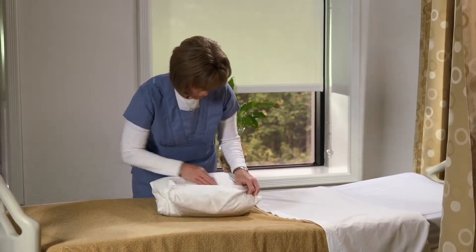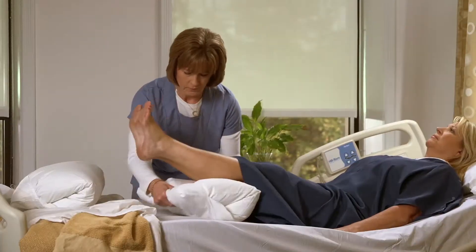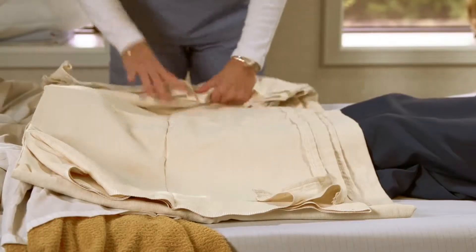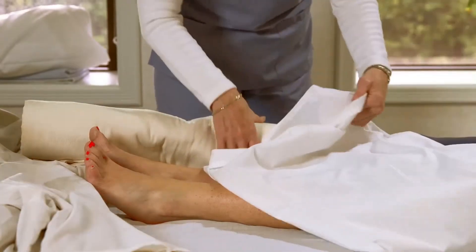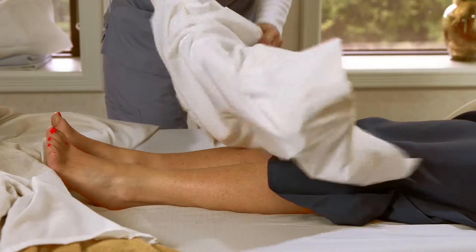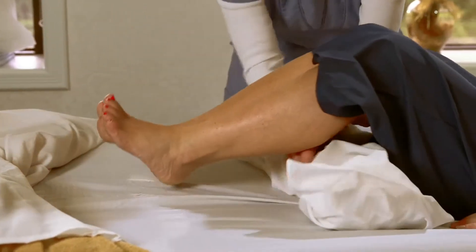This wedge can be used for positioning behind the back, sacrum, buttocks when turning from side to side, floating the heels, behind the head, under the patient's arms, or to help keep the patient properly positioned. If you use wedges for positioning, place the foam wedge or rolled bath blanket inside the Dermatherapy pillowcase. The goal is to keep the therapeutic Dermatherapy touching the patient's skin as much as possible.